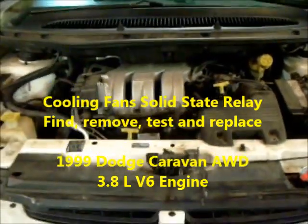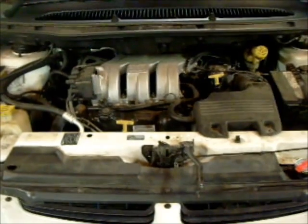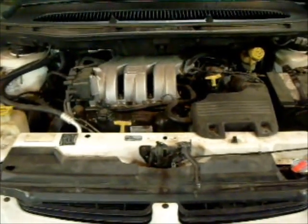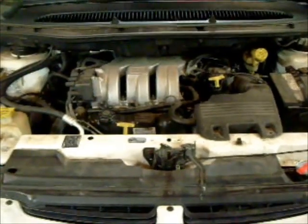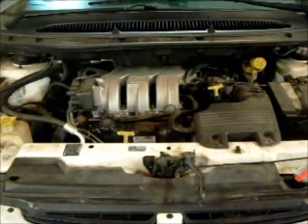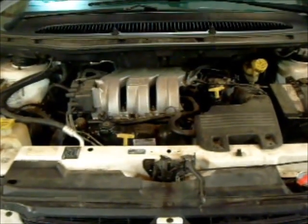Today we're going to work on a 1999 Dodge Caravan Sport all-wheel drive. The work that needs to be done is the replacement of the cooling fan assembly relay, which is located in a very difficult place to get to.